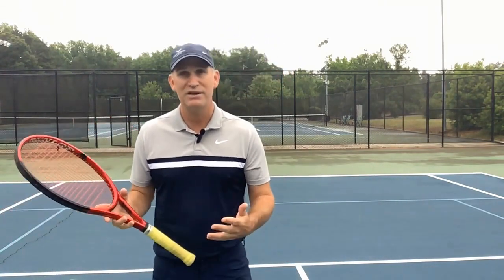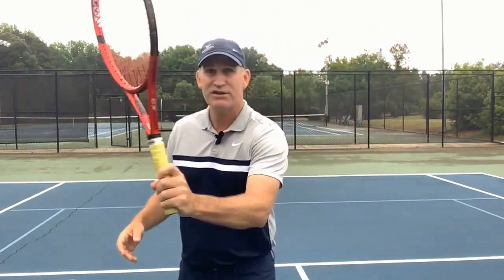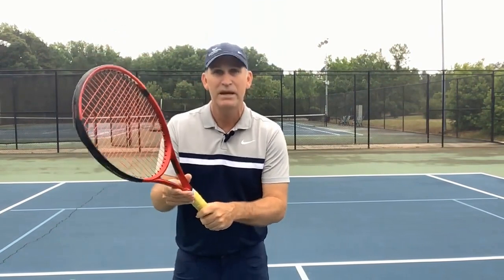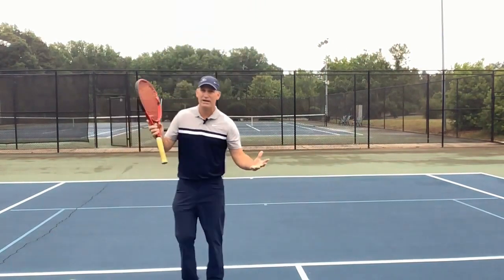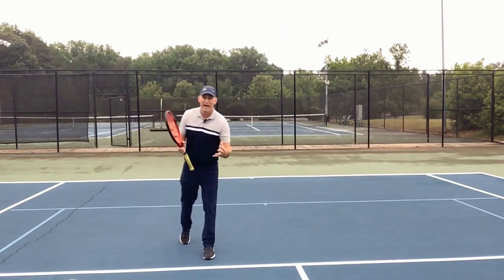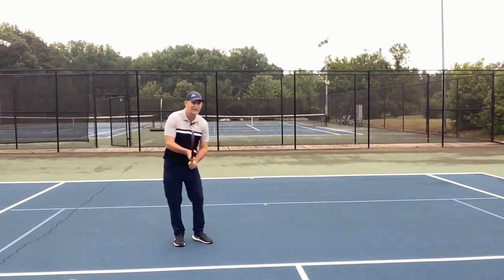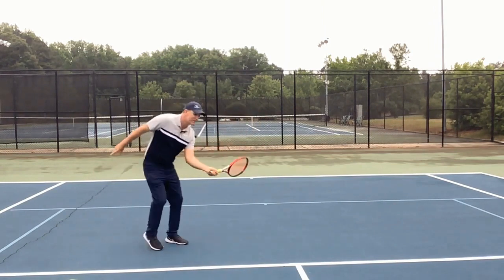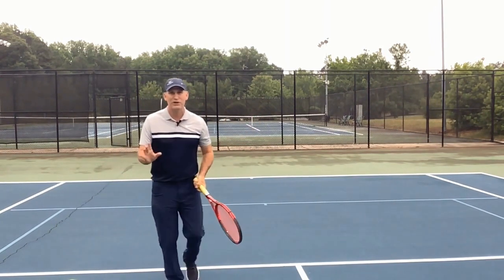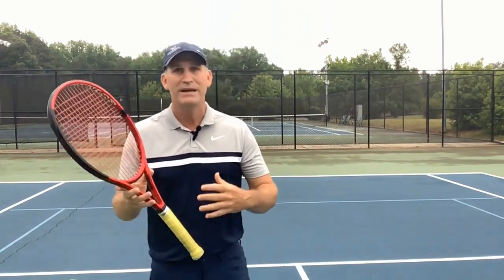The first and most obvious mistake is the wrong grip coming up to the net — not even realizing that you're in a frying pan grip. Lots of times you'll start out in the continental grip and then switch over. For high volleys close to the net, you can get away with this, but once you move back behind the service box, you have to have good technique. With a frying pan grip, especially on low volleys, you'll hit them into the net or pop them up too high. The continental grip is non-negotiable.